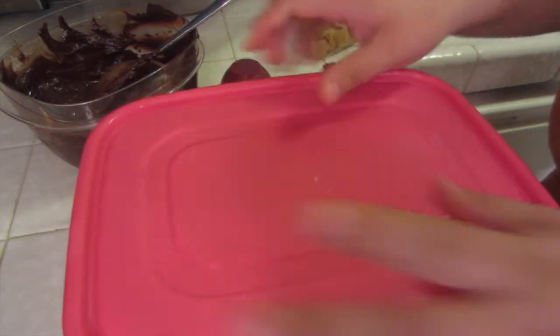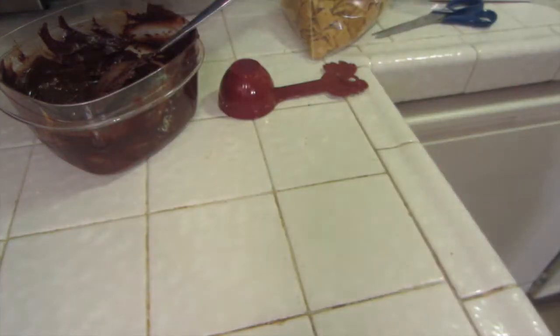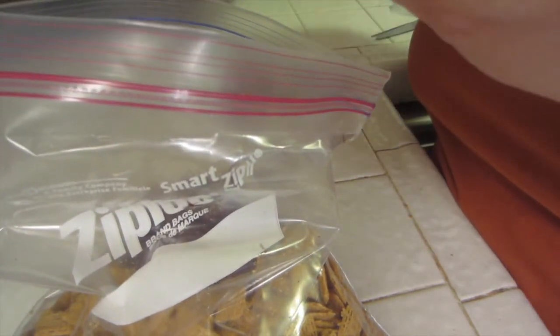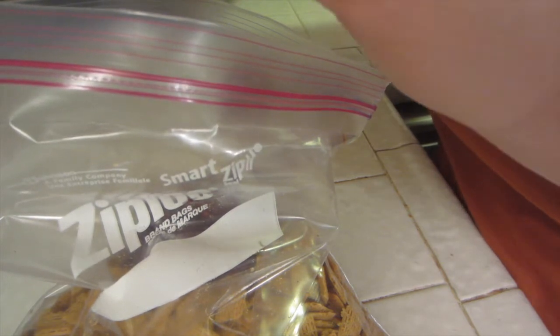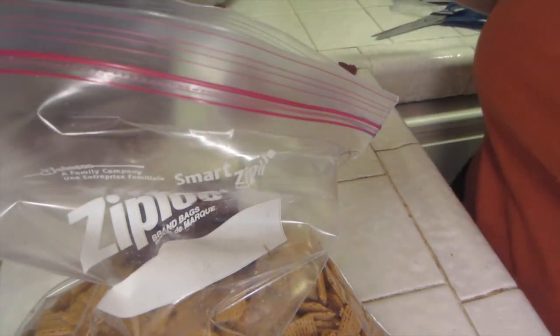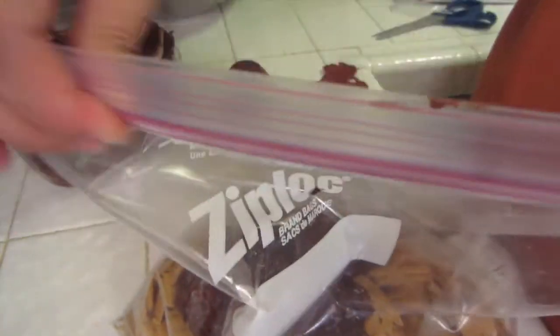I'm going to go ahead and cover it. Now to do the bag method — hopefully you guys can see. There it is in the bag. I'm going to zip lock it on top and close it up.